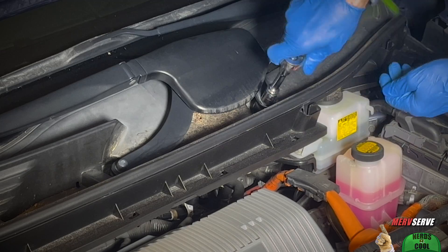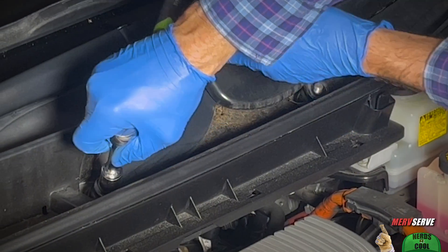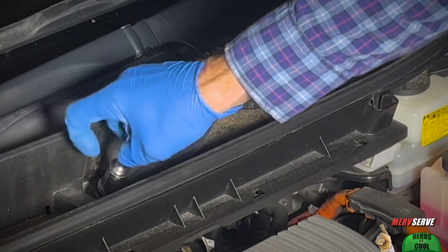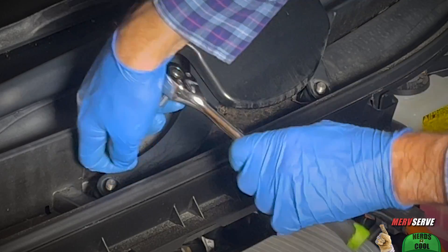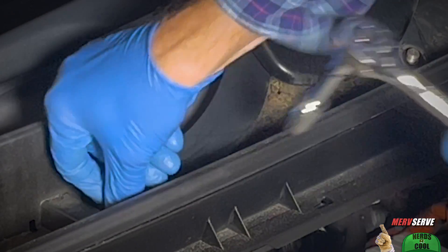You're going to want to stick around until the end of this video because I'm going to show you what artificial intelligence can do for car repair. Plus, we're going to have a link to a PDF file I think you're going to like, and in this crummy faded black plastic I'm going to make her look like new.